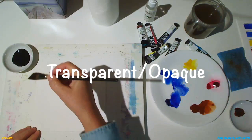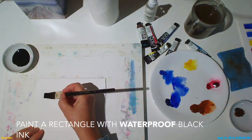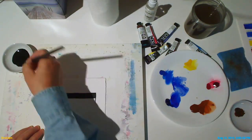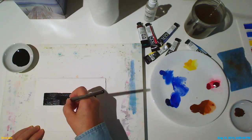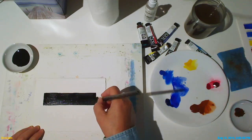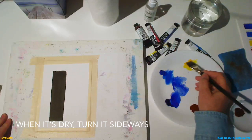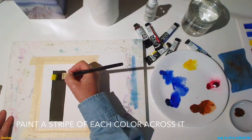Next we'll explore how transparent or opaque our colors might be. First we need to paint a rectangle with waterproof black ink, such as sumi ink or India ink. Use plenty of ink so that your rectangle is nice and dark. When the ink is completely dry, turn it sideways and paint a stripe of each color across it.